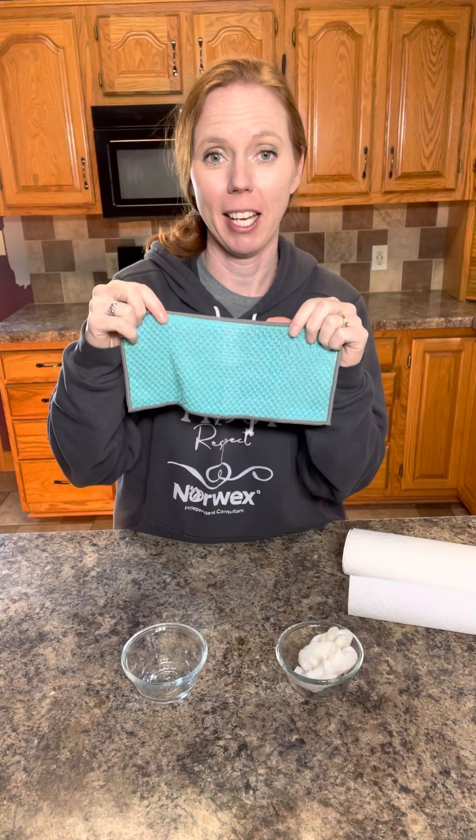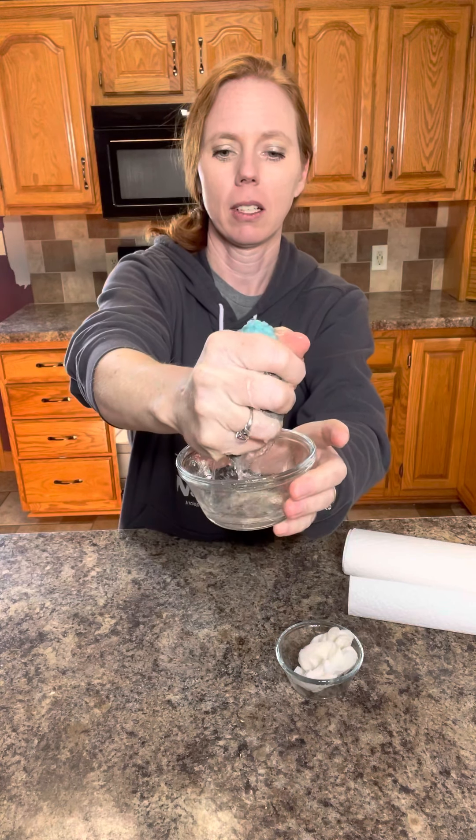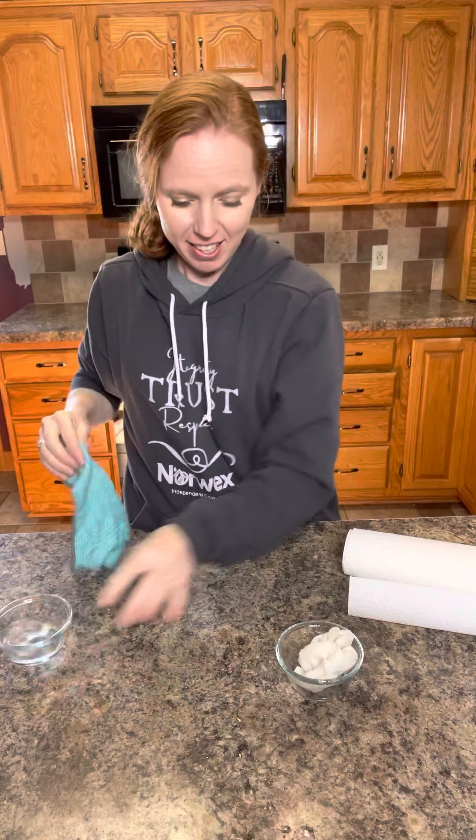Now watch this — I have this cloth wet and I can actually wring the water back into the bowl, and the counter cloth will be ready to use again and again.